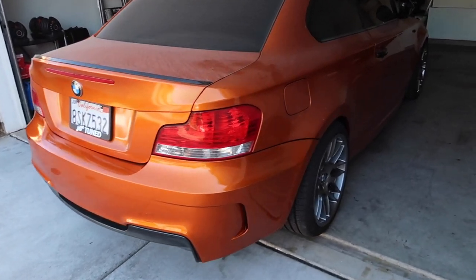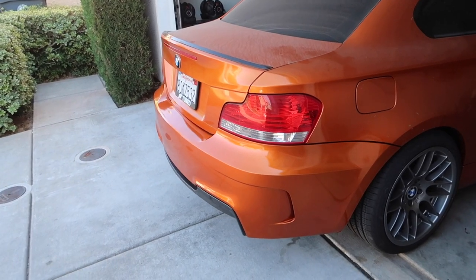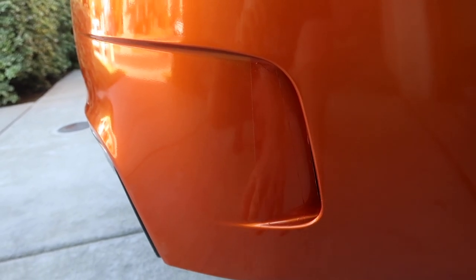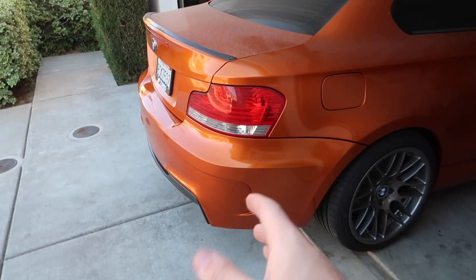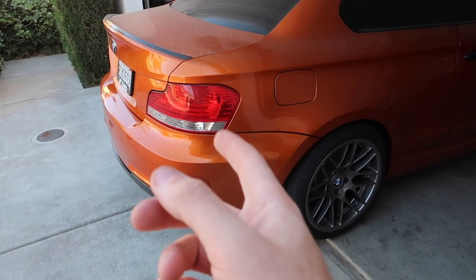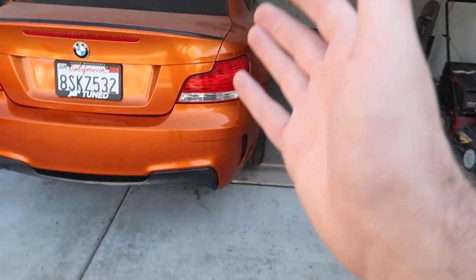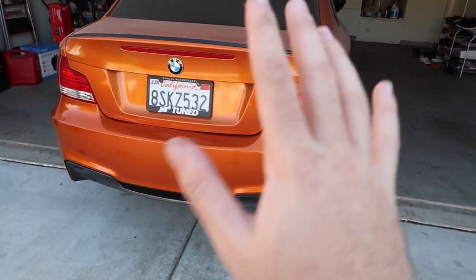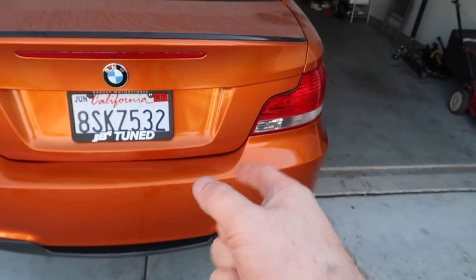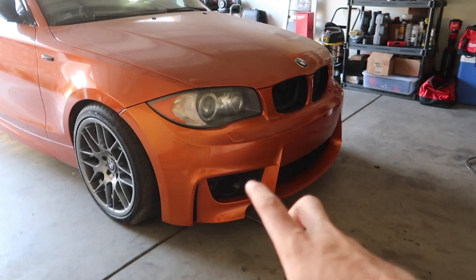That looks so much better. Let's go ahead and fix the front end of the wrap and then we can start washing the car. You can see I did a big patch right here - it's not super noticeable unless I call it out. There is a crazy patch there; it's just really hard to do that spot. I even called my friend who wraps cars and he said you'd actually have to do that in a second piece as well, so it's not easy. I'm not a professional - that's why I don't charge people. I'm actually thinking about getting into wrapping though. We're going to go ahead and fix everything in the front end because it's starting to irritate me.